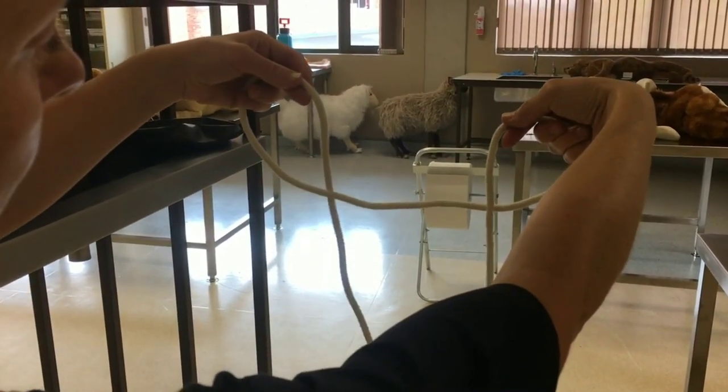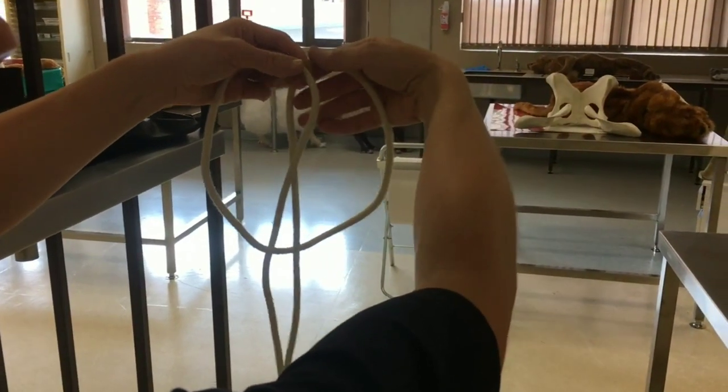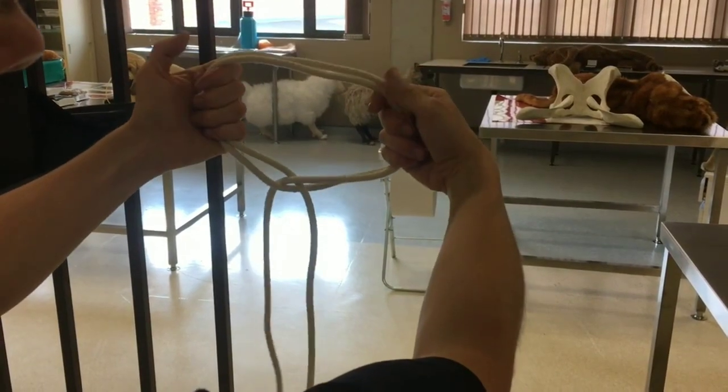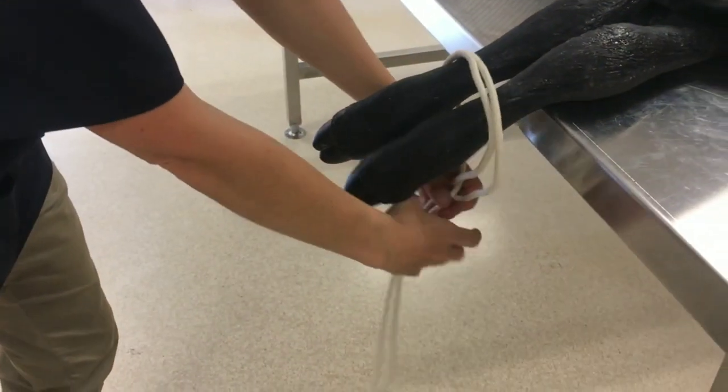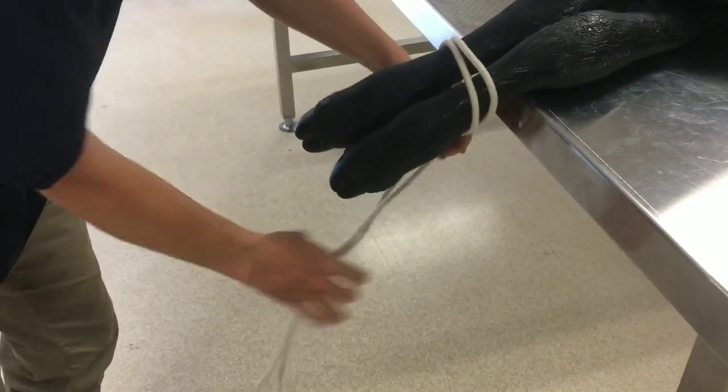You need to make two loops on either end of the rope: one in front of the rope and one behind the rope. Cross them over and make a noose. You can then put this round both legs.